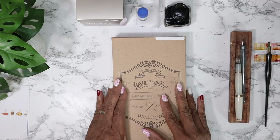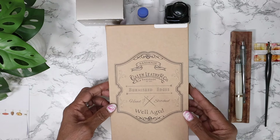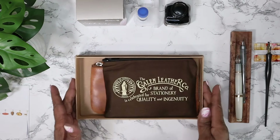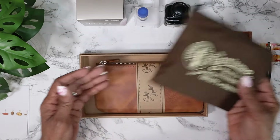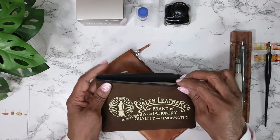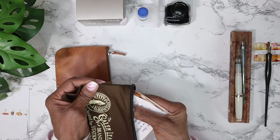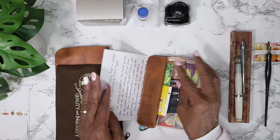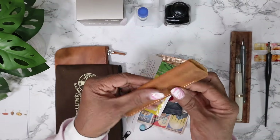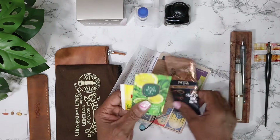This is my first Galen Leather purchase. The bookbinder in me is loving this box because I'm going to keep it. Let's just take it out - we don't need the box anymore. We got this beautiful pouch that I'm definitely going to be using. I've never gotten a Galen Leather item before, so I got a beautiful pen sleeve. Look at that - that's cool. Oh, feel the leather - oh my gosh!